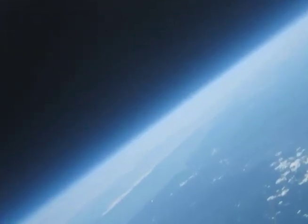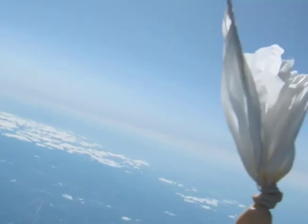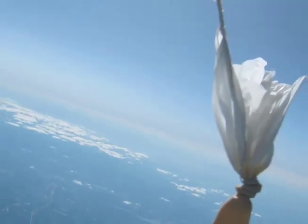We wanted to see what the world looks like from near space. Technically, space is about 60 miles high, and our balloon only got 20 miles high. So our pictures were from near space, not space itself.